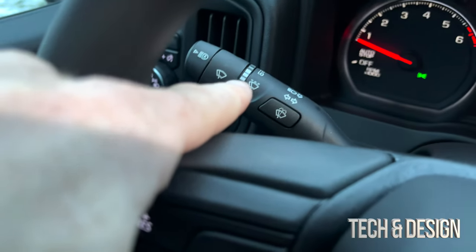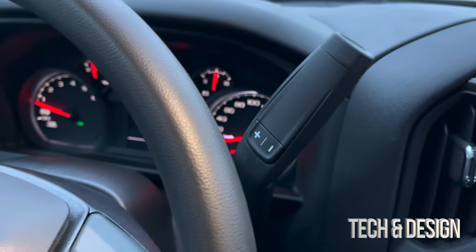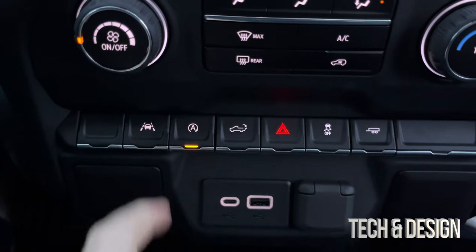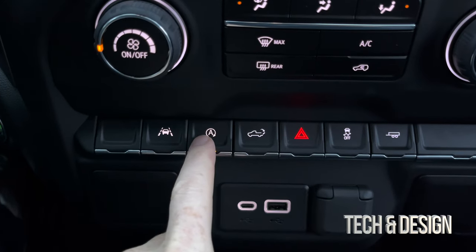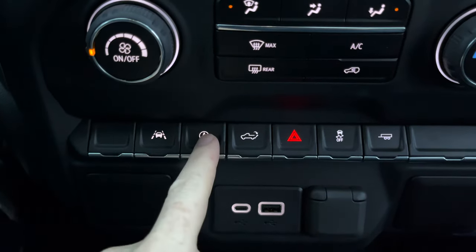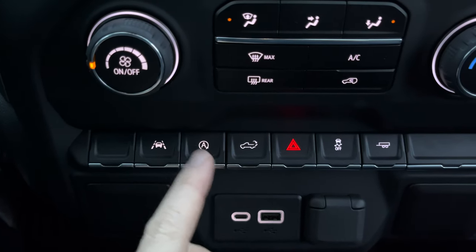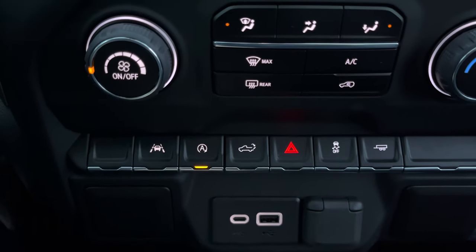On the side you have your wiper controls, and you've got your light settings here. Before I forget — see this button right here? This is for the auto start/stop feature: your car will turn off when you stop at a light, and you can press this button to turn that feature off.